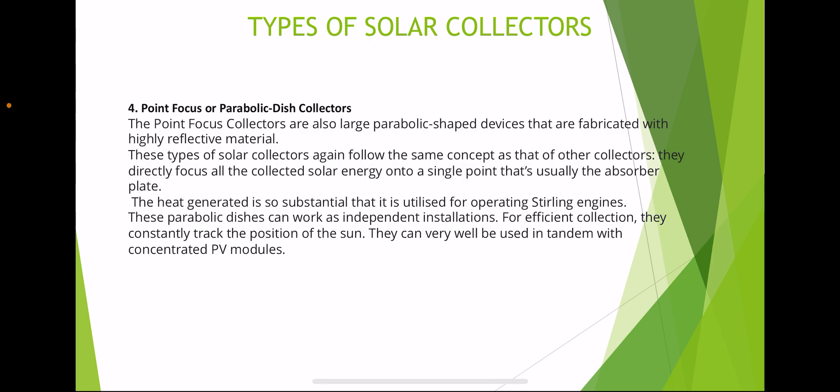Point focus or parabolic dish collectors are also large parabolic-shaped devices fabricated with highly reflective material. They follow the same concept as other collectors, directly focusing solar energy into a single point, usually the absorber plate. The heat generated is so substantial that it is utilized for operating Stirling engines. These parabolic dishes can work as independent installations and constantly track the position of the sun. They can also be used in tandem with concentrated PV modules.